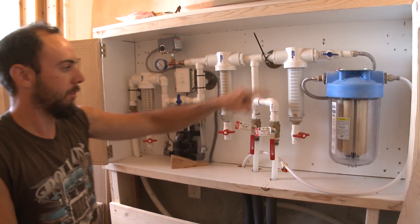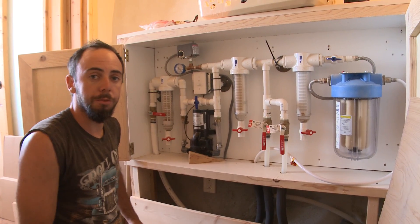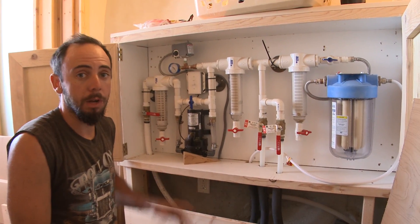I actually didn't clean the 60 mesh and the 1000 mesh this time — they're not very dirty. Every other cleaning, or even every third time if they're not very dirty, should be fine for those.